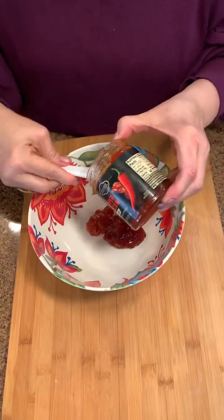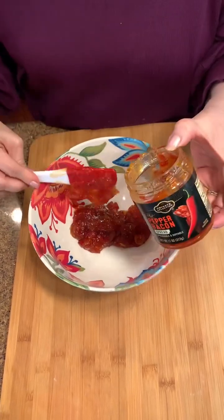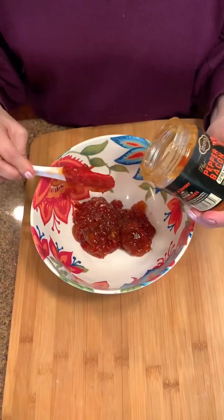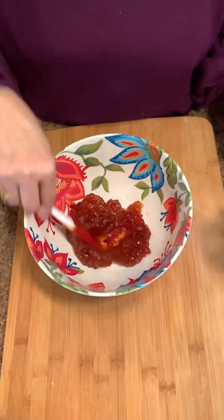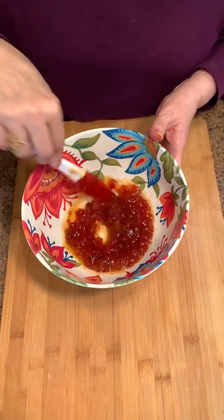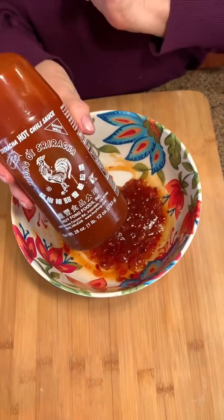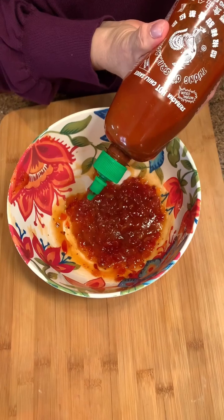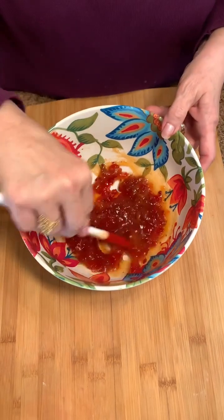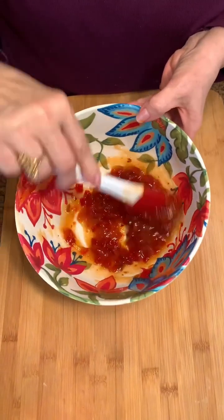Today we're gonna start with this delicious pepper bacon jam — stick it in our bowl, get all that from your jar. This has all kinds of spices and it is delicious. We're gonna stir that up a little bit. Look how pretty that is. We're gonna add a couple drops of sriracha — we like ours a little bit spicy, but if you don't, you can leave that out if you want it on the milder side.